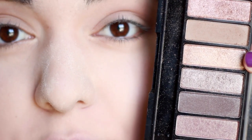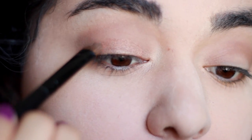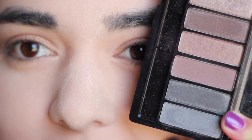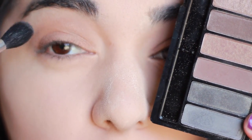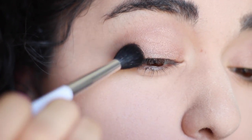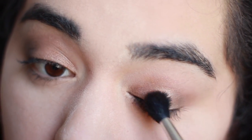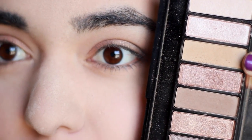The very first color I'm going to take is this matte brown and I'm going to be applying it as a transition shade. Now I'm going to be taking this shimmery copper shade and applying it on the mobile eyelid area. To deepen the outer corner I'm going to take just a combination of both of these shades, tapping it once on each shade, and now I'm going to be focusing on the outer V area.